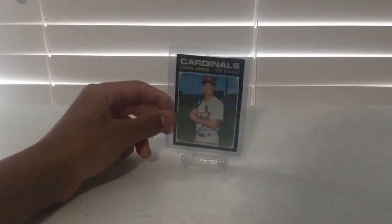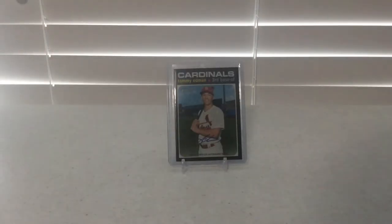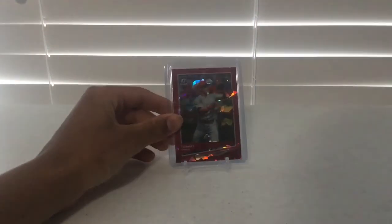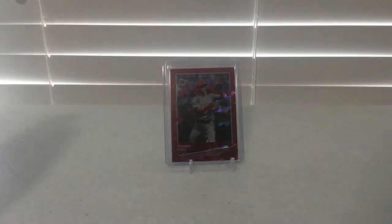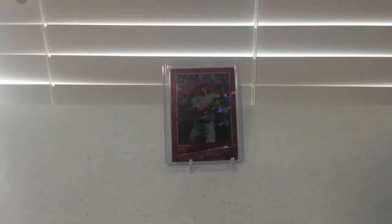The next card I have is a 2020 Topps Heritage High Number Tommy Edmond Autograph. The next card I have is a 2020 Panini Prism Tommy Edmond Red Prism card. I am not usually a fan of Prism or anything Panini, but this one is actually numbered out of 7. It was very rare and I saw it on eBay for a very good price, so I thought I'd pick it up. It's a really nice rare card for my collection.